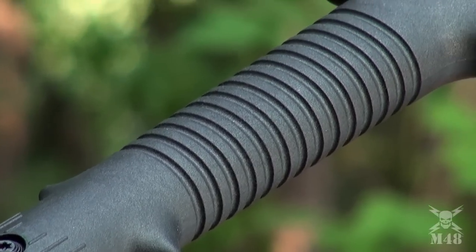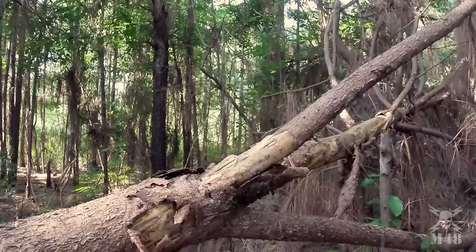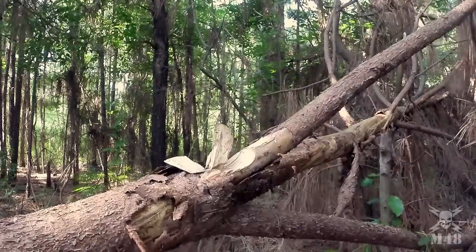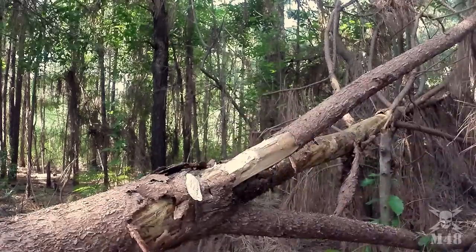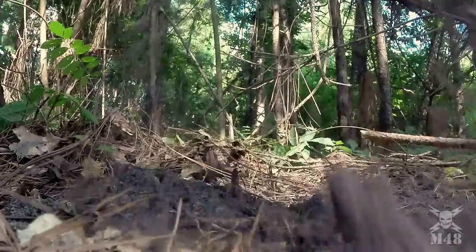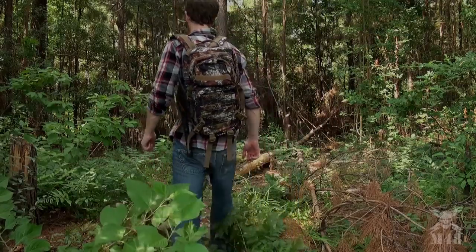The M48 Shovel features a 30% fiberglass reinforced nylon handle that's almost indestructible. Designed with ultimate survival in mind, the M48 Tactical Entrenchment Shovel is perfect for camping and outdoor use, light chopping, or even as a defensive weapon in an emergency situation. This is the M48 Tactical Shovel, only from United Cutlery.